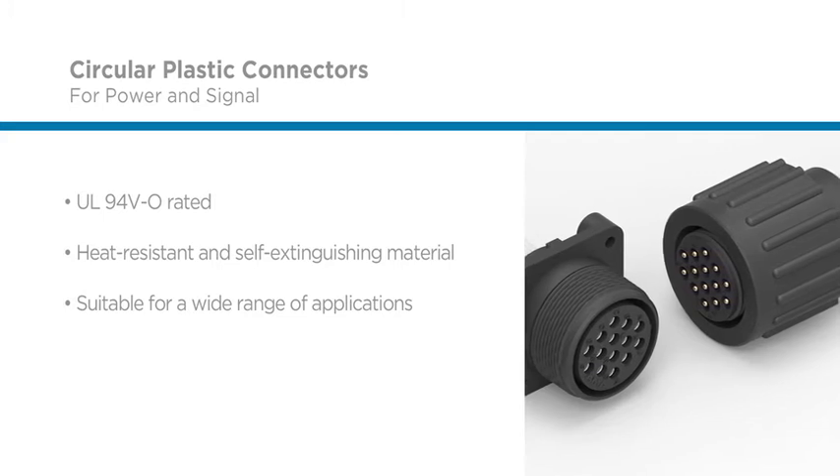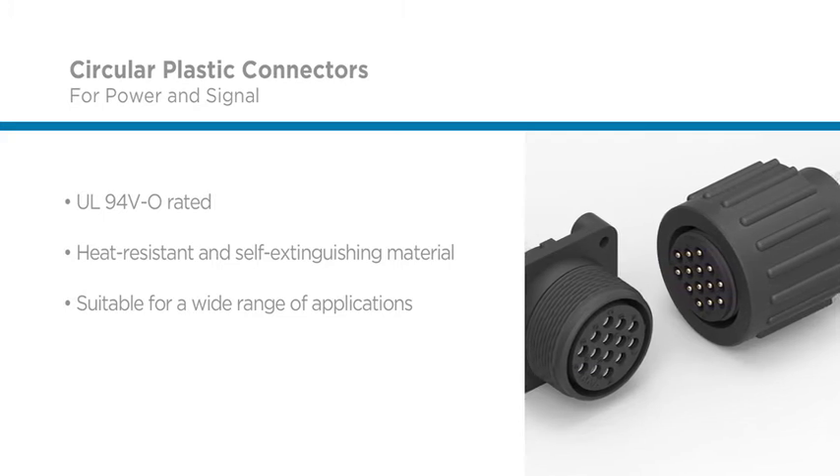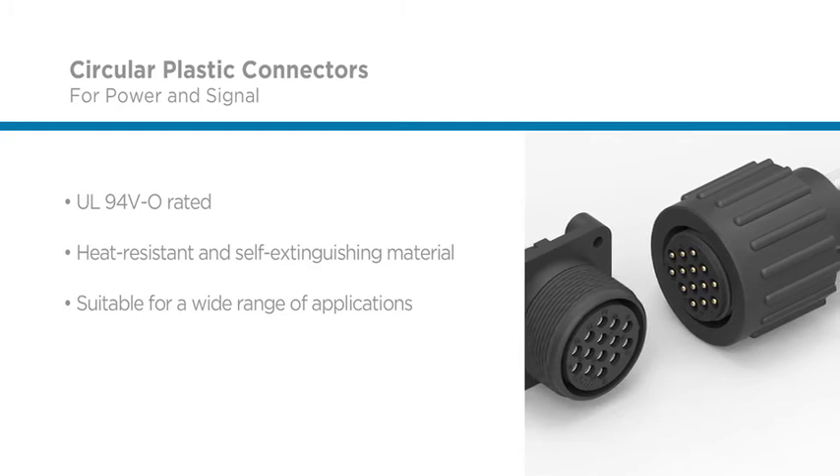In addition, UV-resistant connector versions are available for most series, allowing design for outdoor use. The circular configuration provides designers and engineers with an efficient use of real estate through mounting options that include panel mount, free hanging, and wire-to-board.